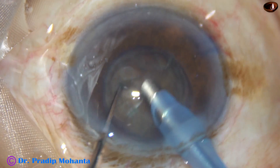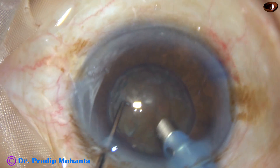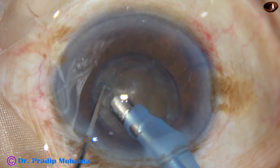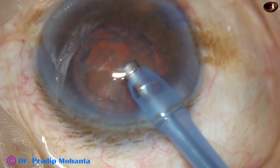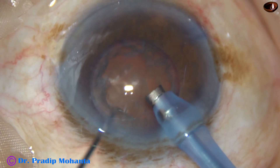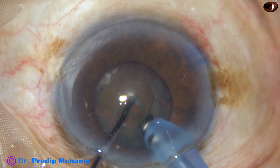Now with very low vacuum and moderate flow rate I have started the phacoemulsification. I am in FACO2 mode from the very beginning and I am going to divide the nucleus by my technique which I call the submarine chop.